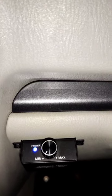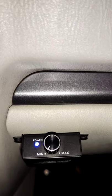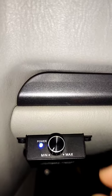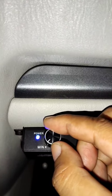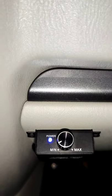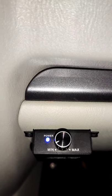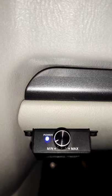I will show you an example. As you can see, this is the base remote control. I will explain it a little bit. I don't know if the mic will be able to capture the bass.